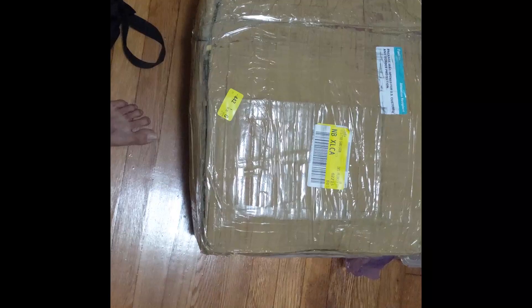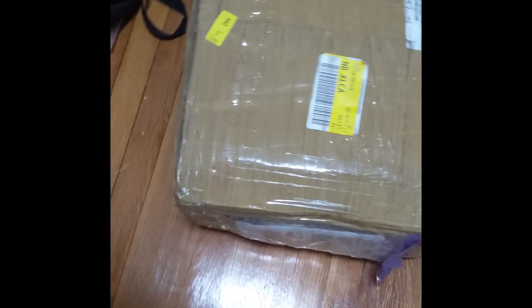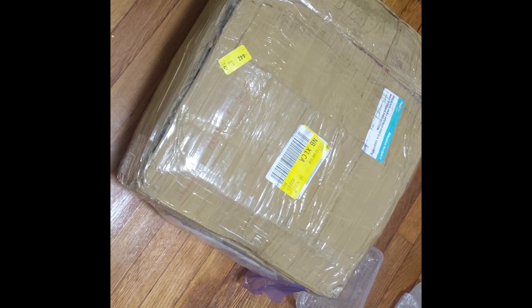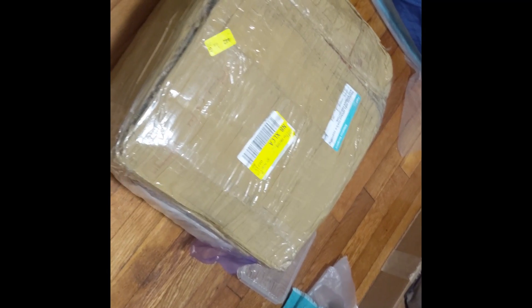I generally get a courier from India every two or three months containing a lot of things — like Maggi and chips packets, because chips here cost around $2.50 a packet whereas they're next to nothing in India. I'll show you the courier I got recently and discuss the price. This package contains around 16.5 kg of just food, so I could spend less time cooking and more time studying.